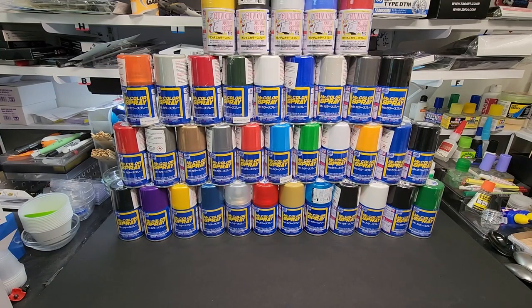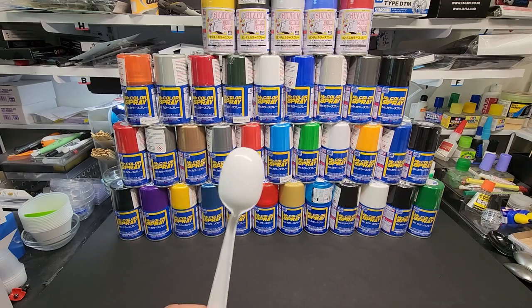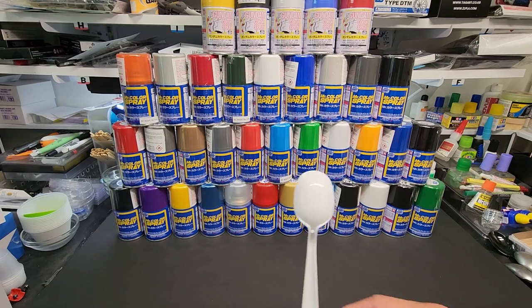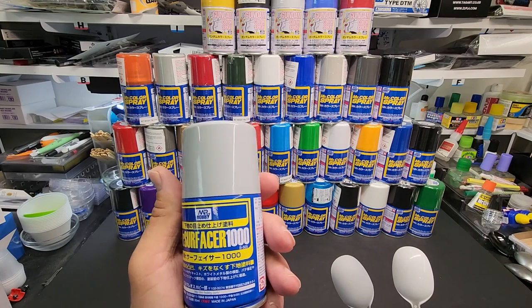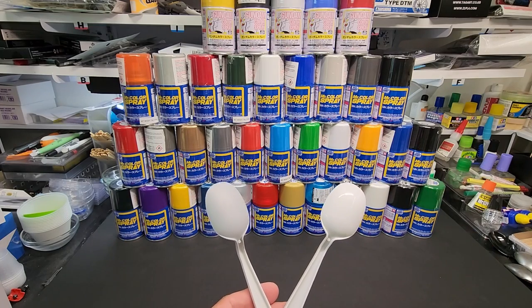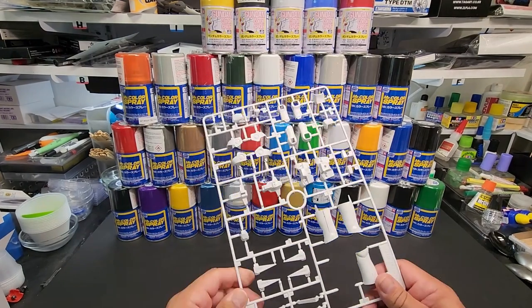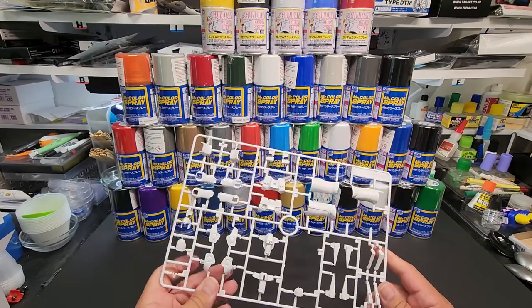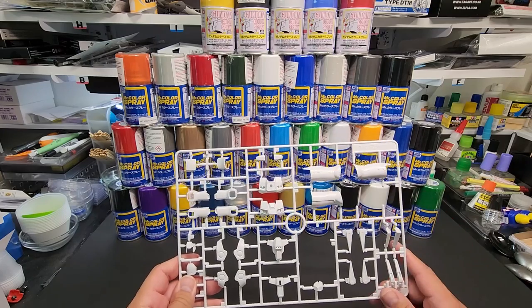I'm going to spray about four of them on camera. We're going to test over bare plastic — this white spoon — and then the same spoon with primer. For that I used their Mr. Surfacer 1000. I sprayed about 40 of these because there's about 40 colors here. I'll also spray on some plastic pieces, and since it's made for Gundam, we'll try it on that. Later in the week I'll test it on a car body.